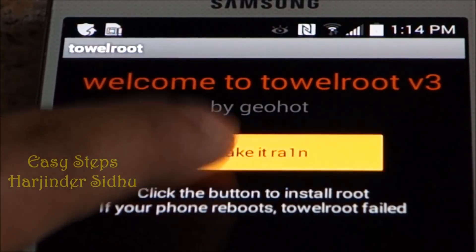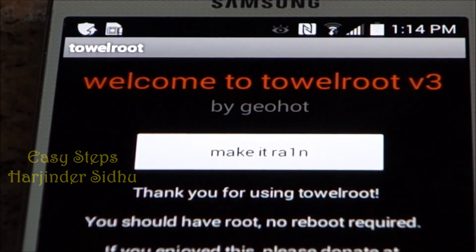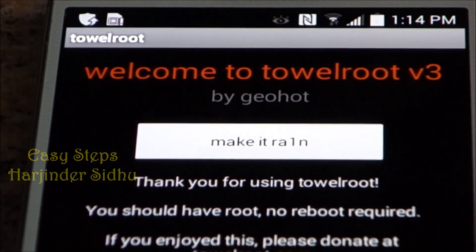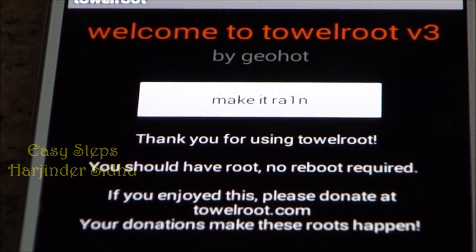We're going to open the application and click 'Make it Rain'. Wait a couple of seconds and you'll get the message: 'Thank you for using Towelroot. You should have root. No reboot required.'